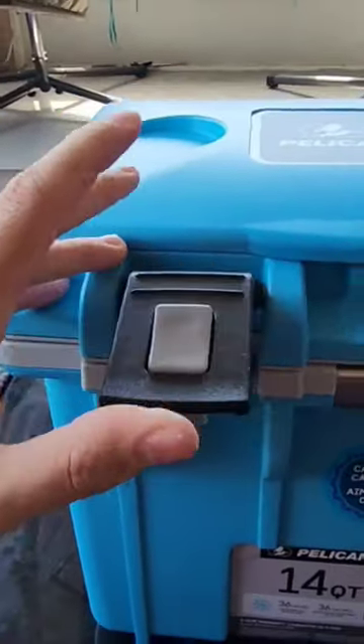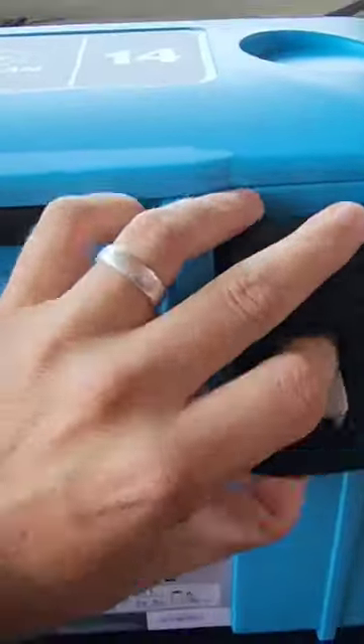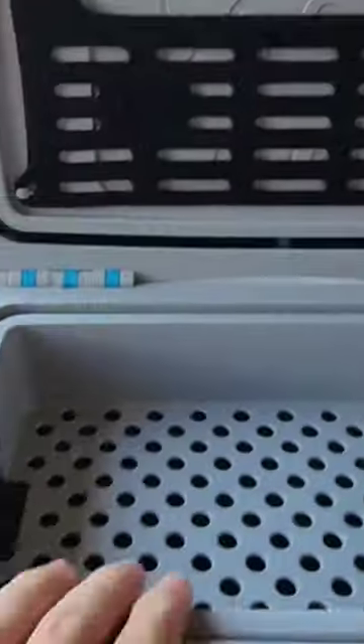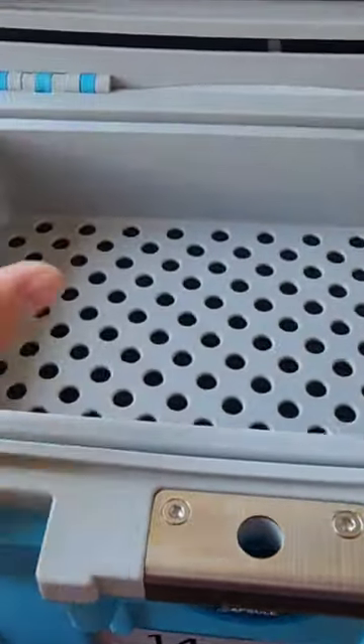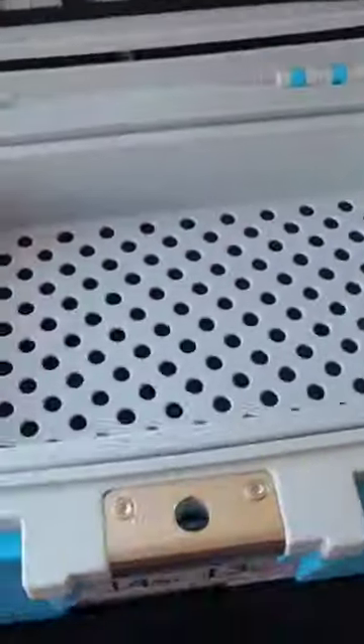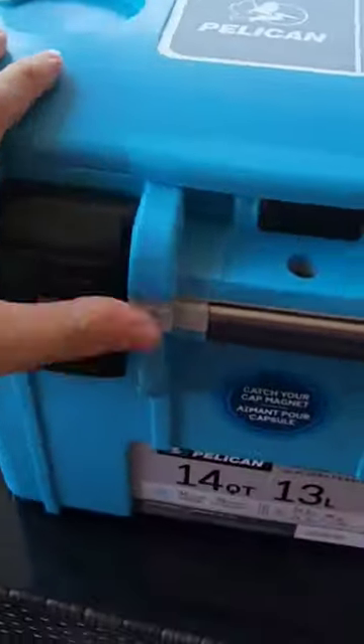Pretty cool how to open these latches up — you literally just press and lift up. Now you got that little pouch right there, you could throw literally anything in it. If you want to keep your sandwiches, your fruits, your veggies separate from the ice, you can throw it in that pouch and then all your sodas and waters underneath that. How awesome is that?